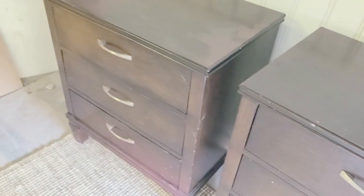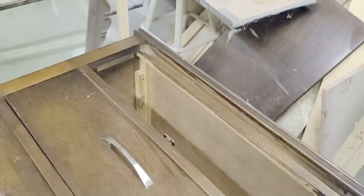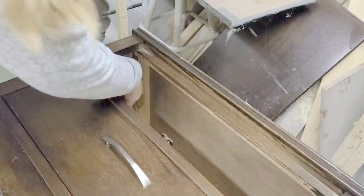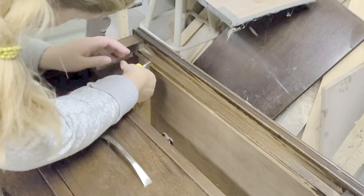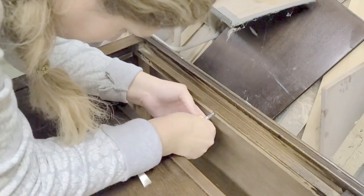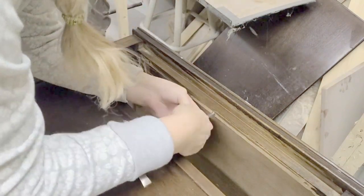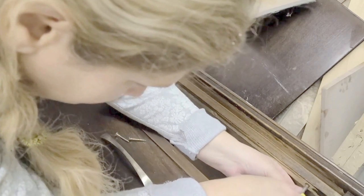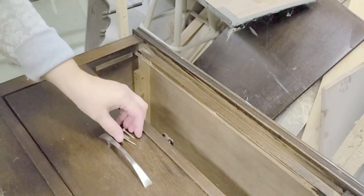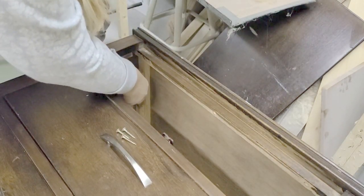Here are the nightstands I'm going to be doing a makeover on. You can see that the top on one table is bubbled, and underneath it's actually particle board — they are not solid wood. The drawer sides and legs are wood, but the rest is particle board. As I sanded the bubbles I could see the MDF underneath, and that wasn't going to work, so my husband and I made some new tops.